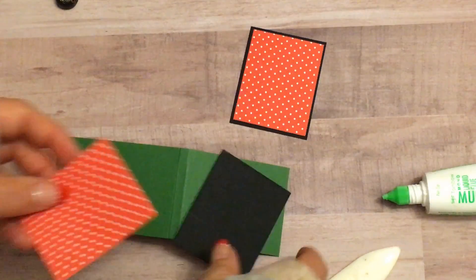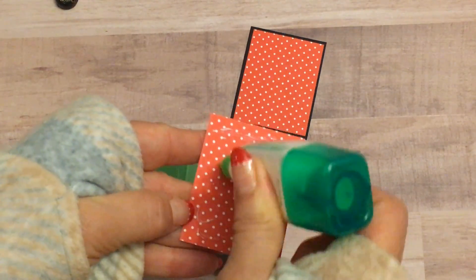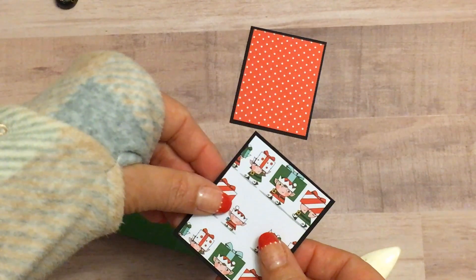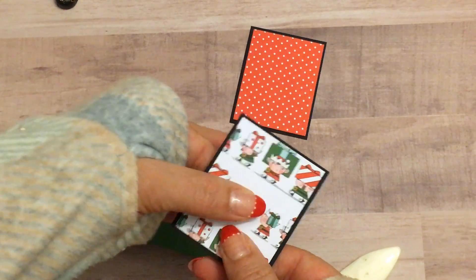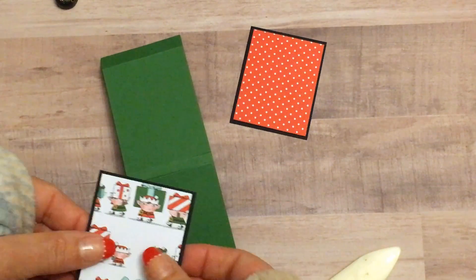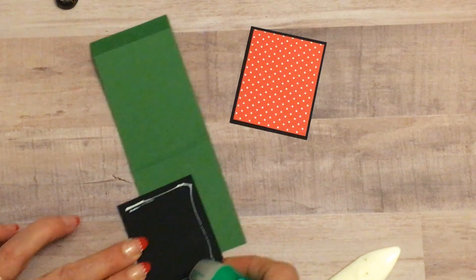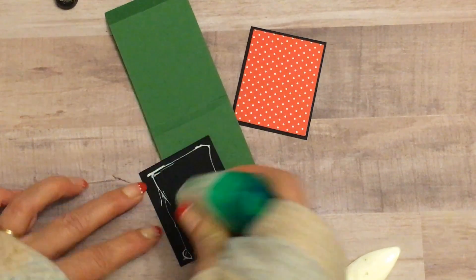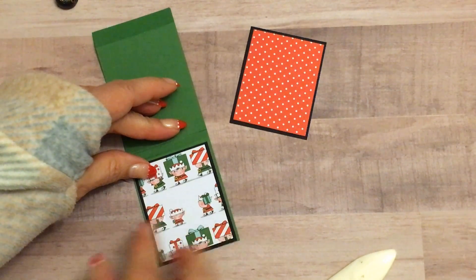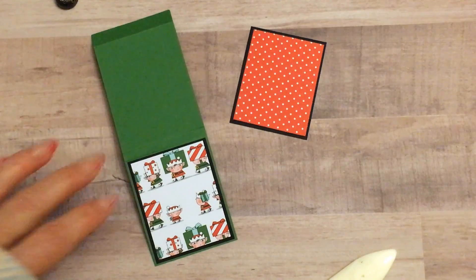So with some multi-purpose glue we want to go ahead and add our layering piece. Now with the Big Shot you can go ahead and die cut all three of these layers. On my Big Shot it's tight, but not super tight, so I can do all three layers. So I put some multi-purpose glue — I know that this is the flap — and I'm going to put glue just on the outer edges, because when we die cut the center it's okay not to have glue on it.